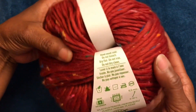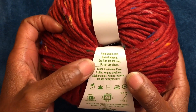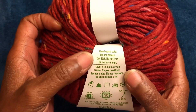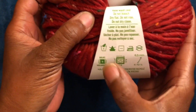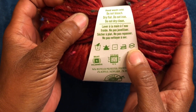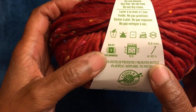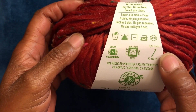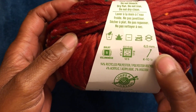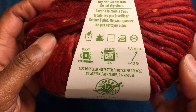You hand wash cold. It says do not iron, do not dry clean, dry flat, and do not bleach. These are the little symbols that represent what we just covered. This is a bulky five. The recommended hook size is a 6.5 millimeter hook, and for the knitting needles it is an 8 millimeter.